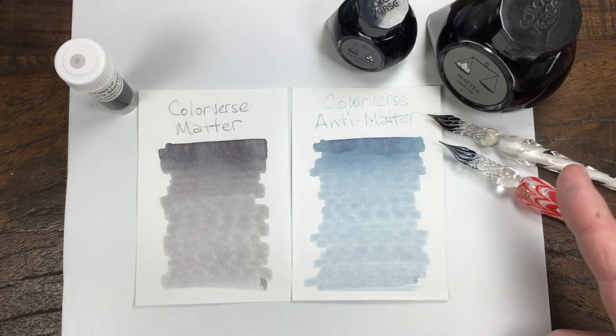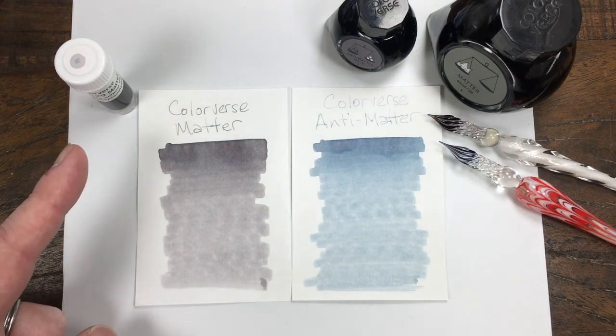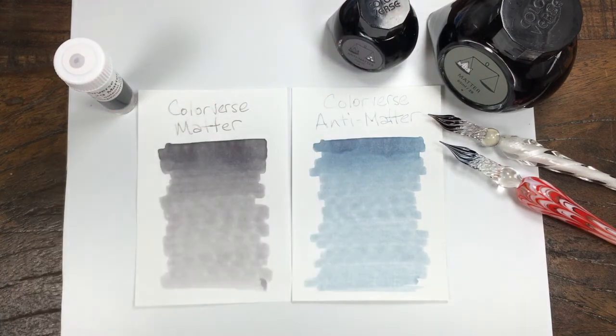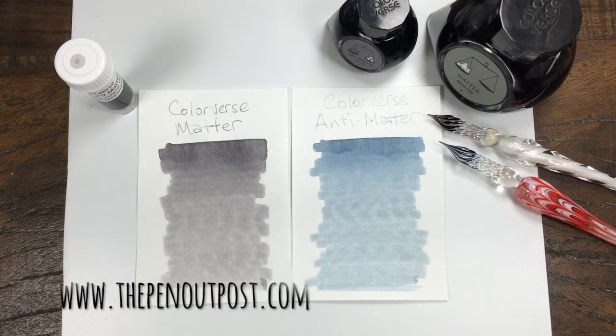Number 29: Matter. Number 30: Anti-Matter. This ink is available as a 3-milliliter sample — number 29 is. Number 30 is a special edition bonus ink only, available in an 80-milliliter set — 65 and 15 — at ThePenOutpost on eBay and ThePenOutpost.com. Thanks for watching.